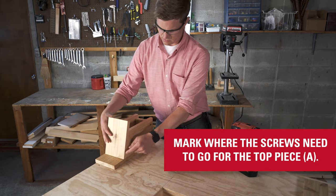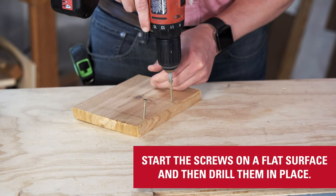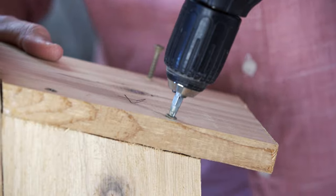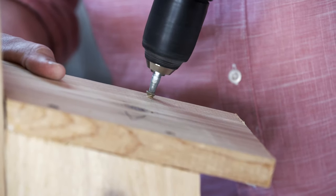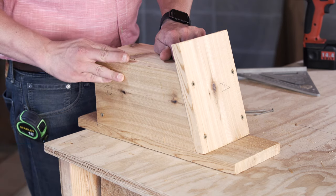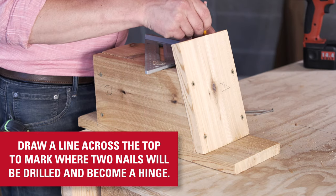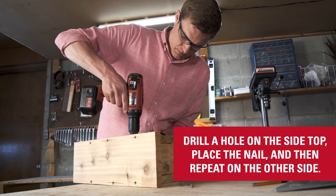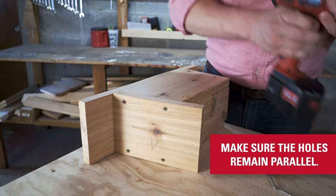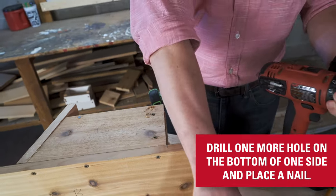Mark where the screws need to go for the top piece. To make mounting it easier and ensure a flush fit, it's easier to start the screws on the bench top and then drill them in place. Align the front access door flush to the bottom of the sides, then draw a line across the top to mark where two nails will be drilled and become a hinge. Drill the holes, place the nail, flip the box over and repeat on the other side, making sure the holes remain parallel. Then drill one more hole in the bottom to make sure the access door can be held shut.